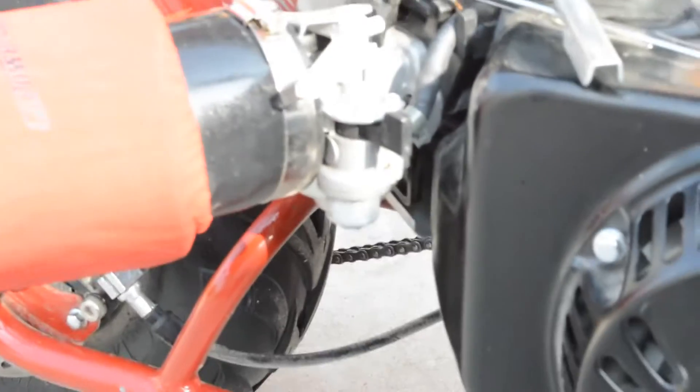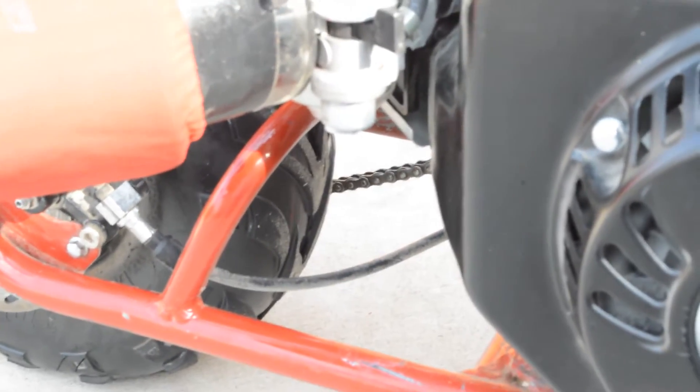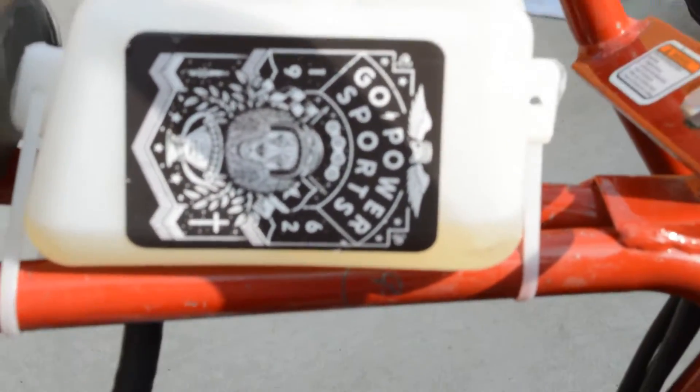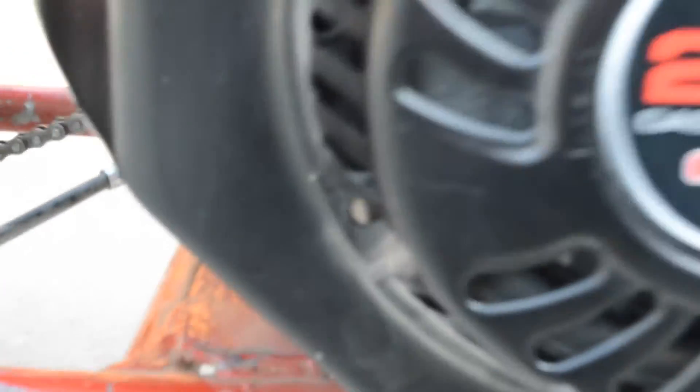You also have to rejet the carburetor — there's just one bolt right under here you undo, and then there's a little brass piece you unscrew and put the new jet in. This is the new gas tank — the small one — I've got a Go Power Sports sticker on it. And here's the new Predator 212 engine, bolted down with four bolts. Like I said, that first day I had to wait to get new bolts because the mounting plate is a lot thicker than the old engine.